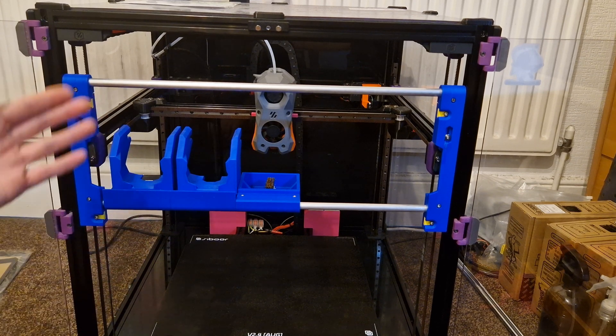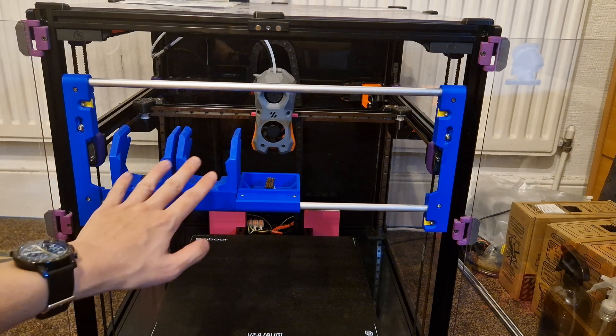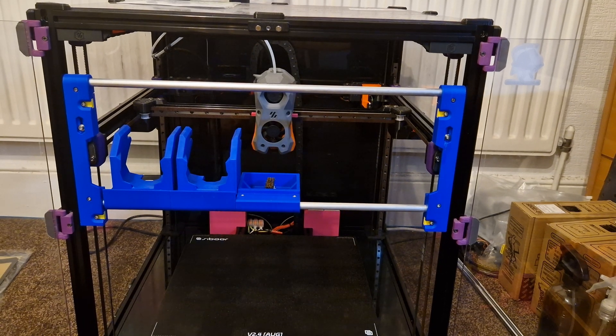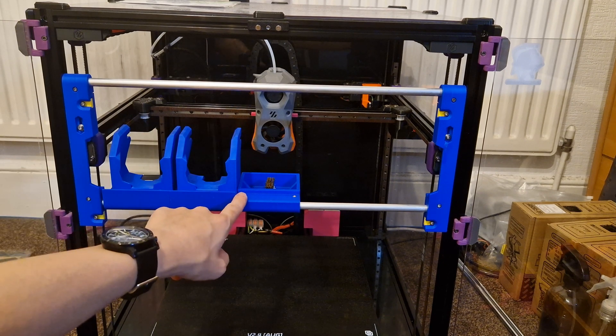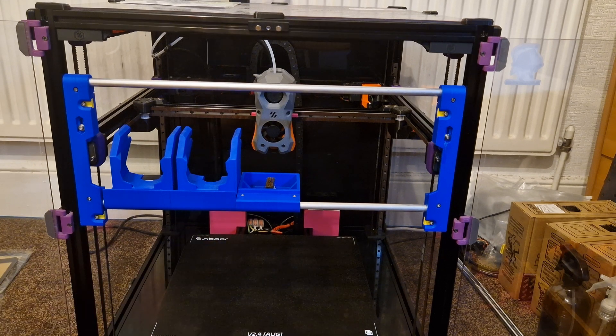Besides that, moving to this new mechanism, I can actually now have space for five toolheads if I ever wanted to. Nevertheless, I'll always only ever need four. That's why I made this dock here — it's a cleaning dock. This is where the toolhead is going to prime the nozzle and clean off any ooze at the start of every multi-material print.